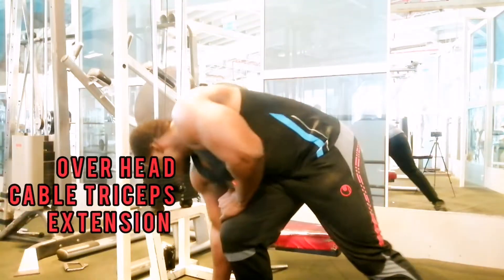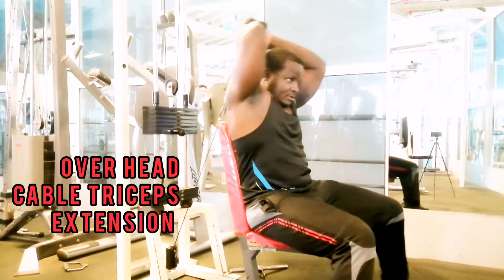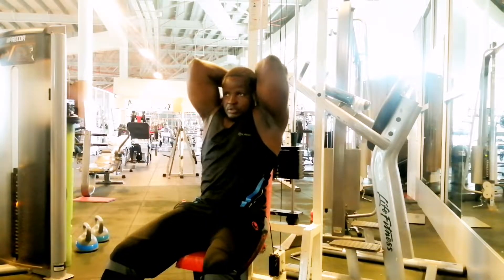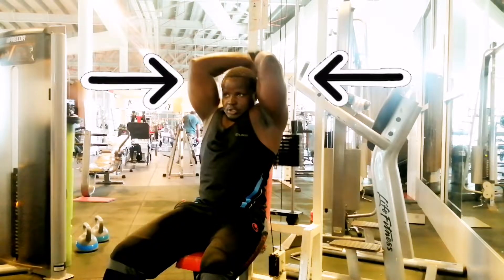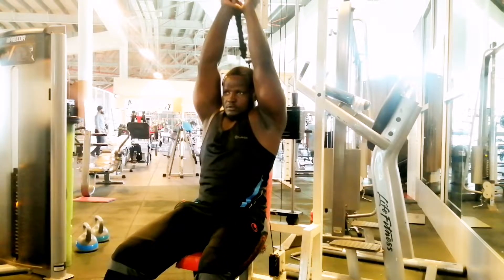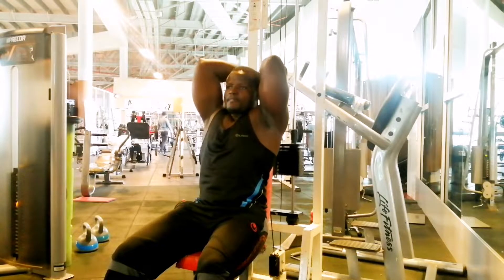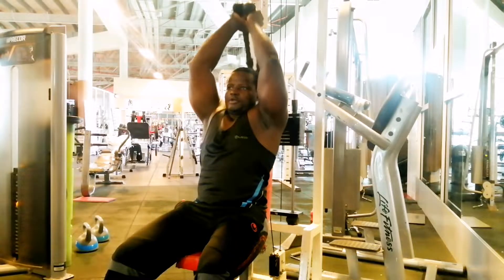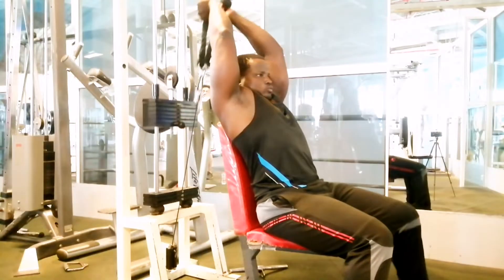Overhead cable tricep extension — sit with your back facing the pulley with a rope attachment. Grasp the rope behind your head and keep your elbows as close to your ears as possible. Keep your upper arm stationary as you move only the forearm, pulling the rope up to full arm extension. The cable will be pulling you down by gravity, then return it to the starting position.